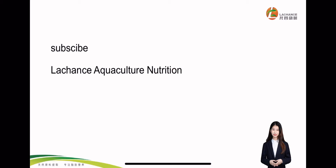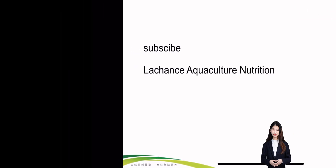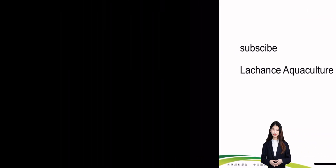If you want to know more information about shrimp farming, don't forget to follow us. See you next time. Bye.